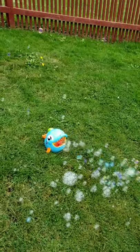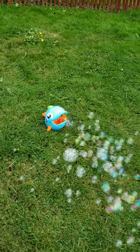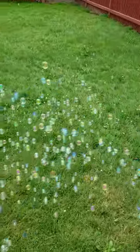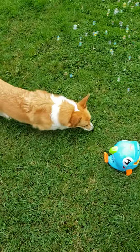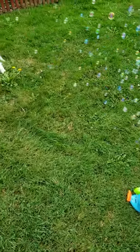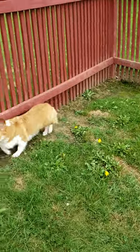Thank you dolphin bubble maker — I don't remember what it's called — thank you for the fun! Corgi disapproves.